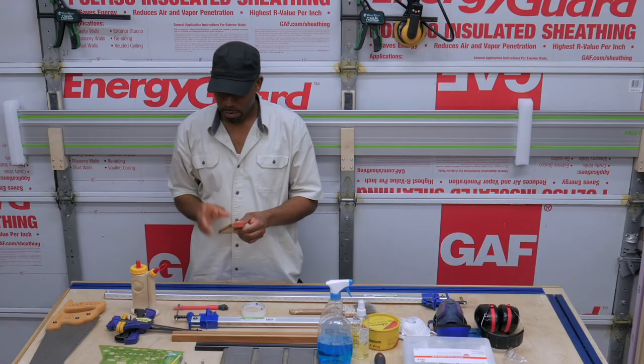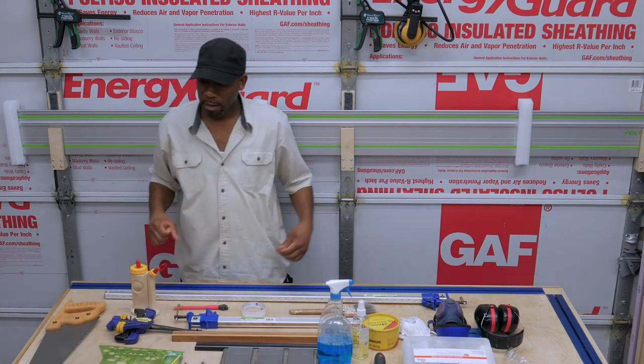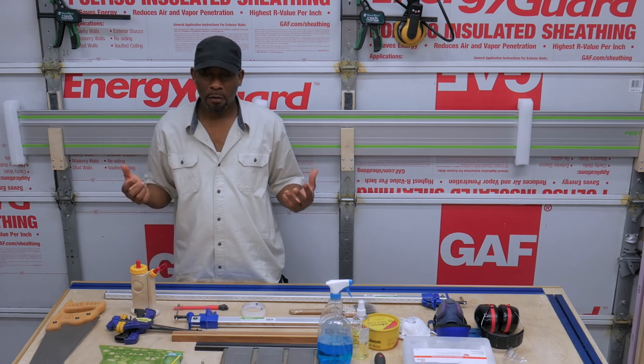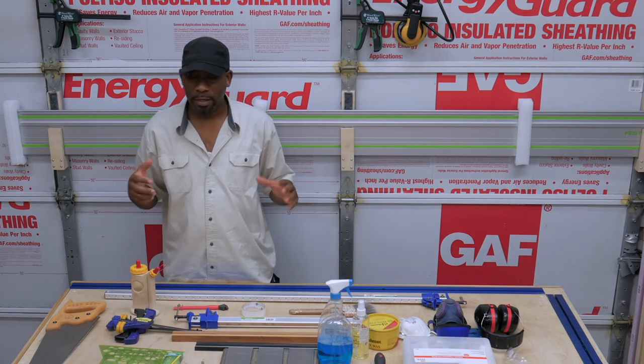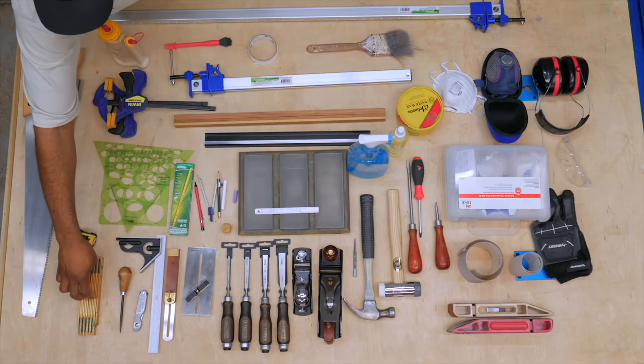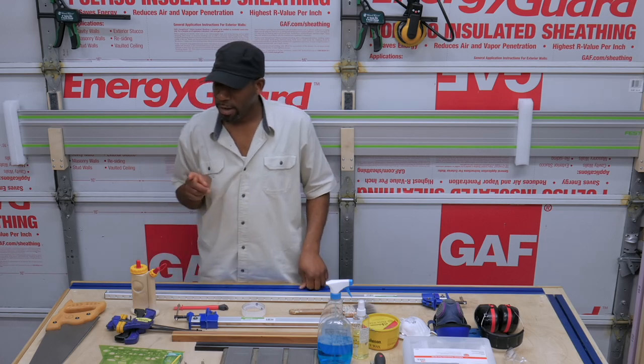A folding rule. I recommend a folding rule for checking when you build boxes — like a cabinet or any type of box — anything that's rectangular and you want to check square from corner to corner. This actually works out better than a tape measure.